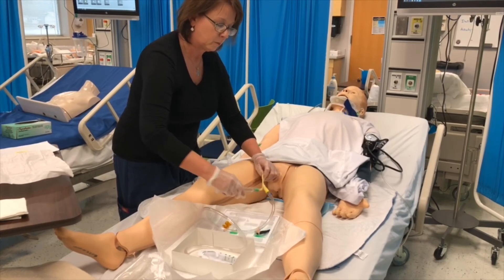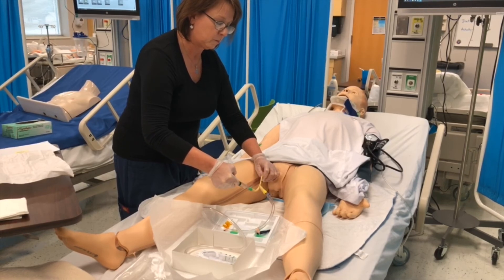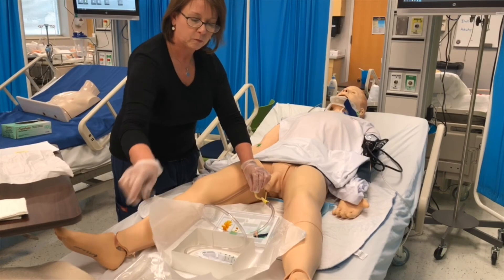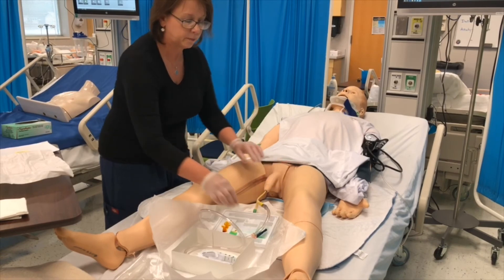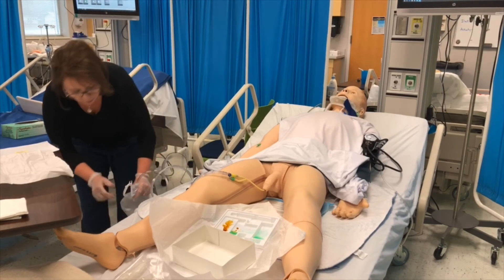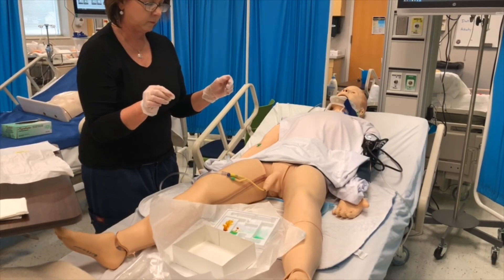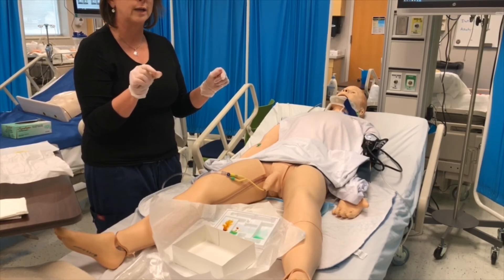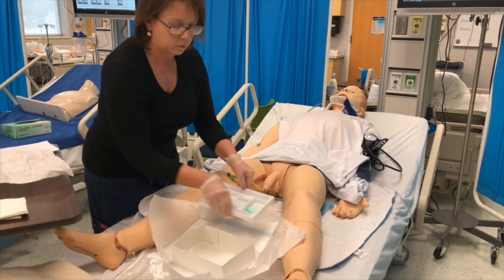Inflate the balloon with the required amount of sterile water. Pull gently to feel resistance — I feel resistance. Attach the drainage bag below the level of the bladder. I will not hang it on the side rail; I am hanging it on the hook. Secure the catheter to the patient: for a male, tape the catheter to the top of the thigh. We do not have a stat lock, but verbalize that you will secure the catheter with a stat lock or with tape to the thigh. Dry the perineal area.